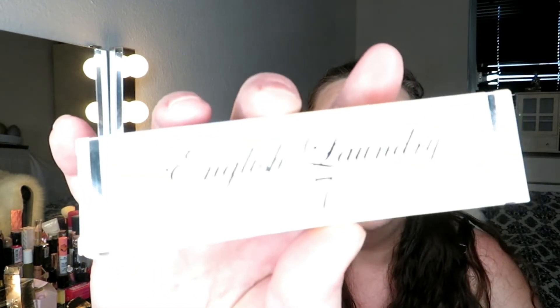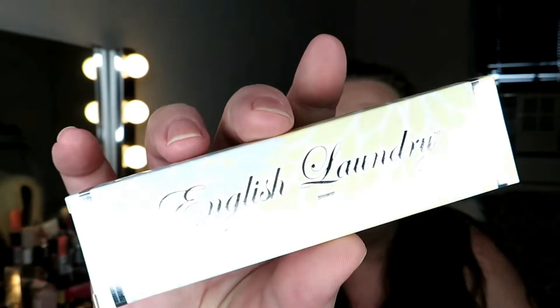That is surprising. The first item in here is English Laundry Number Seven. What is that? There's no paper in here. English Laundry, 0.3 fluid ounces. Let me see — alcohol. Oh, it's a perfume!